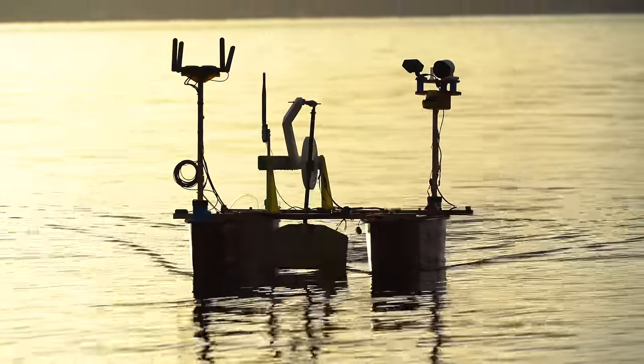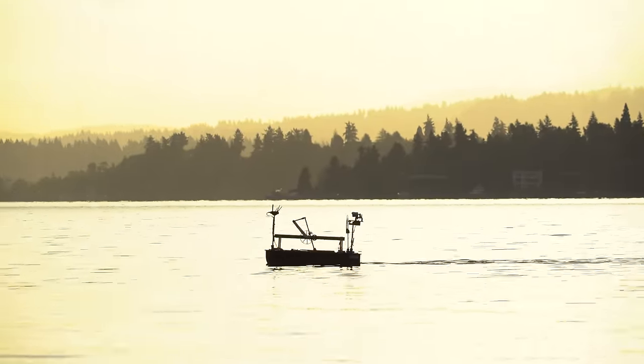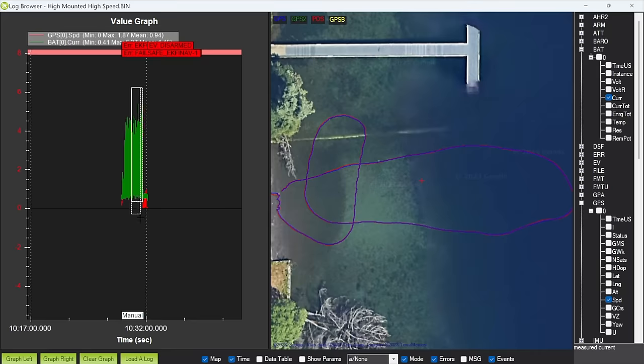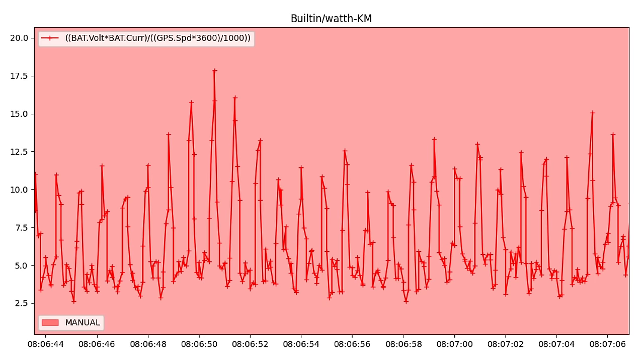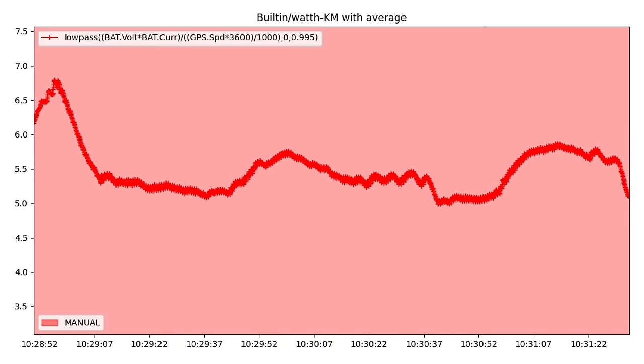I did a bunch of different tests with the paddle — super high, super low, and everywhere in between, also super floppy and fixed in place. Then I went home and analyzed all the ArduPilot log data. To fix the spikes in the current drop problem, Sebastian added some filtering to the Mav Explorer efficiency equation, and this is what we get — nice, smooth efficiency data.